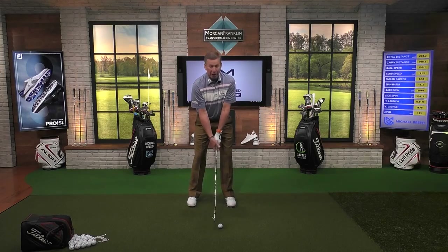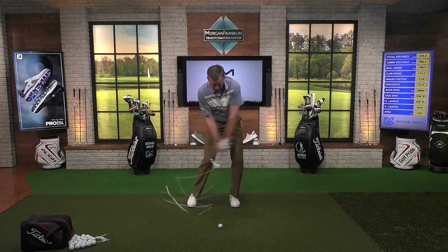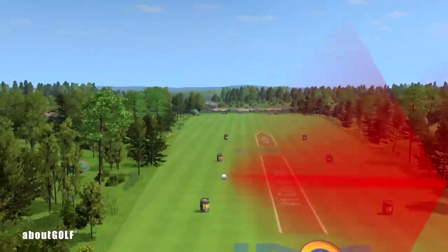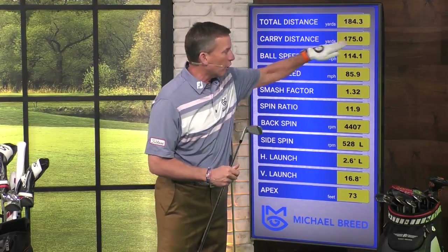So when I'm hitting my six iron, I need this thing to travel 175 yards and I make my normal swing. I carried it 175 yards. That's because I understand where the bottom of the arc is.